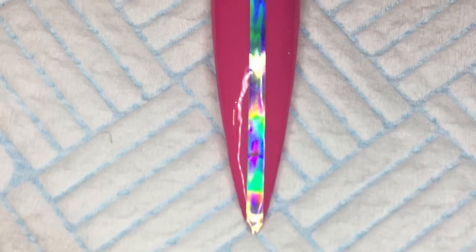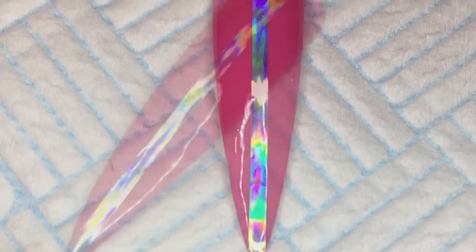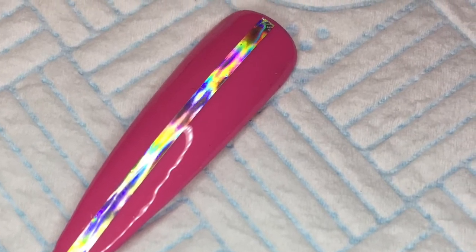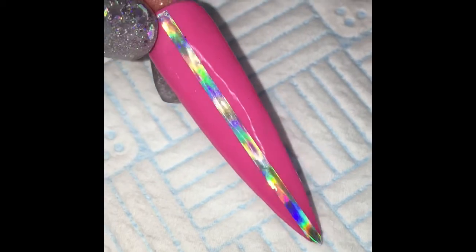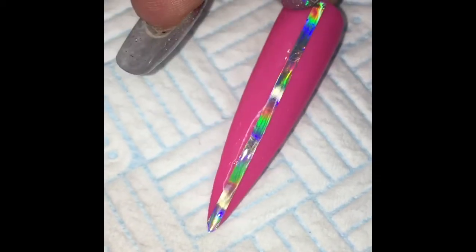That is the finished look. There are some pictures and clips at the end. There's a little gap at the top near the cuticle area, which reflects how hard it is to get it flush in the cuticle area. People would usually add crystals or Swarovskis to cover that. I'm going to leave that video here — thank you so much for watching, please subscribe if you're not, and I will see you in the next video.